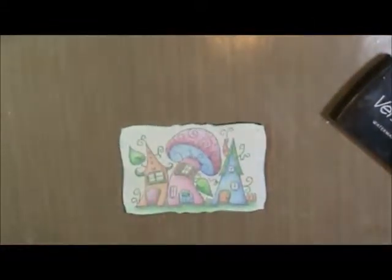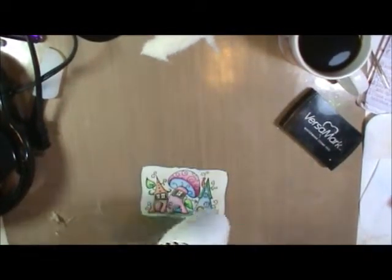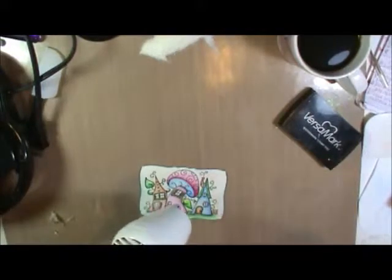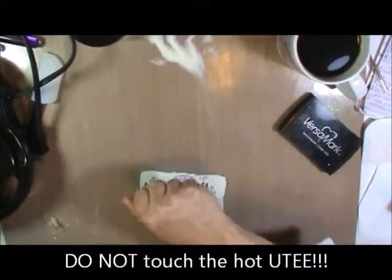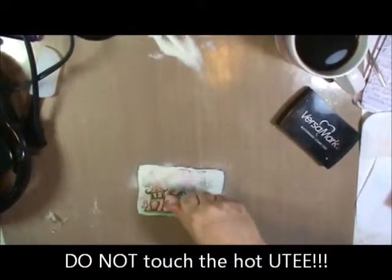We're going to start heating this first layer. I'm holding the heat gun pretty high up because I don't want to blow it all off. While your surface is still hot, you're going to sprinkle another layer on. I do this at least three times to get a nice thick coating.